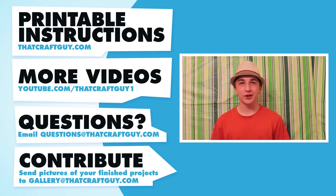I hope you had fun making your lava lamp. For printable instructions, go to thatcraftguy.com. For more videos, go to thatcraftguy.com or to my YouTube channel at youtube.com/thatcraftguywap. Have a question? Email me at questions@thatcraftguy.com, or if you want to send pictures of your finished project, send them to gallery@thatcraftguy.com. Thanks for watching.